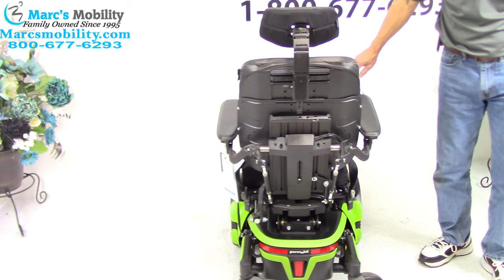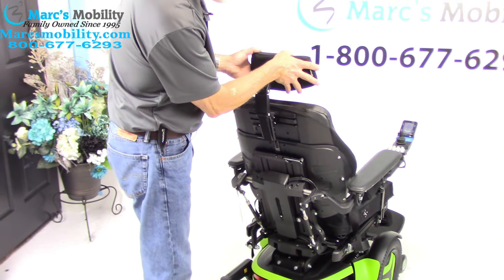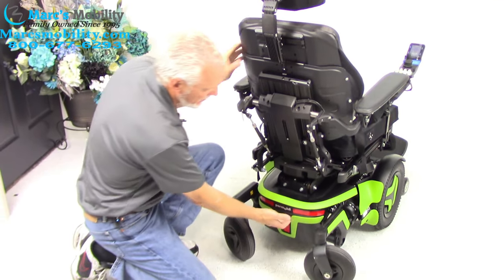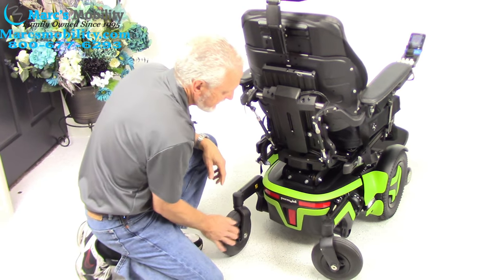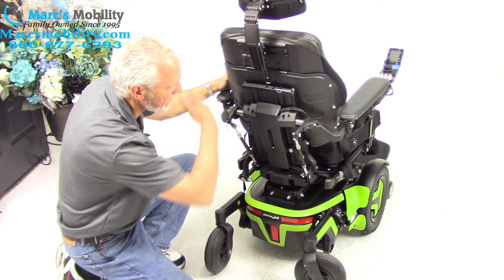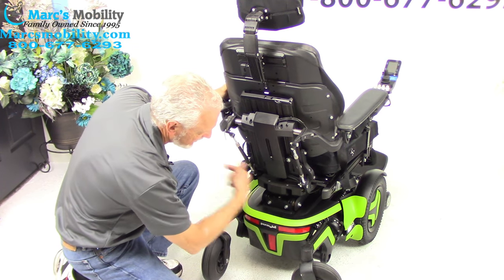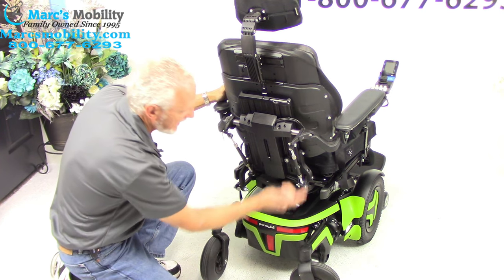Let's look at the back of the chair. We have a fully adjustable headrest right here. We have a power button right here — when we ship these chairs, we turn the power off right here. Power is off completely on the chair. So you need to come here when you receive your chair, push the button to the left, and the power is back on.